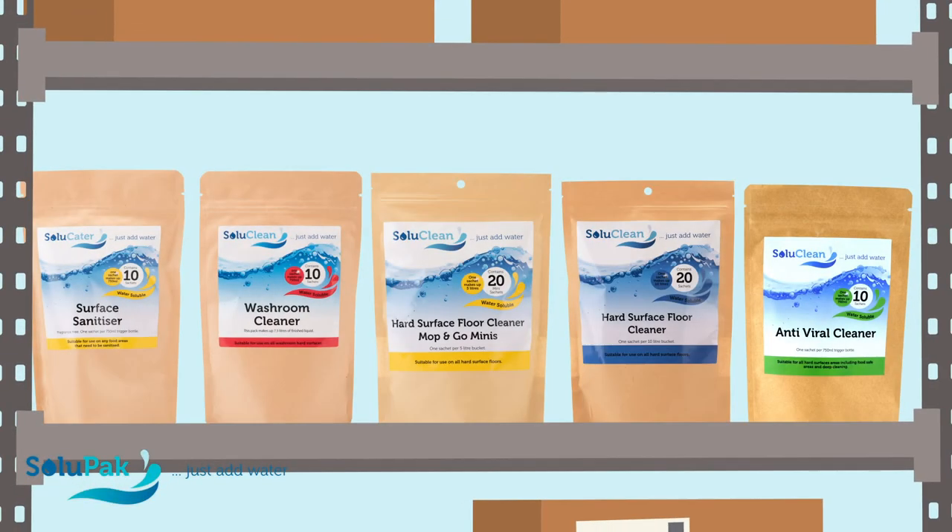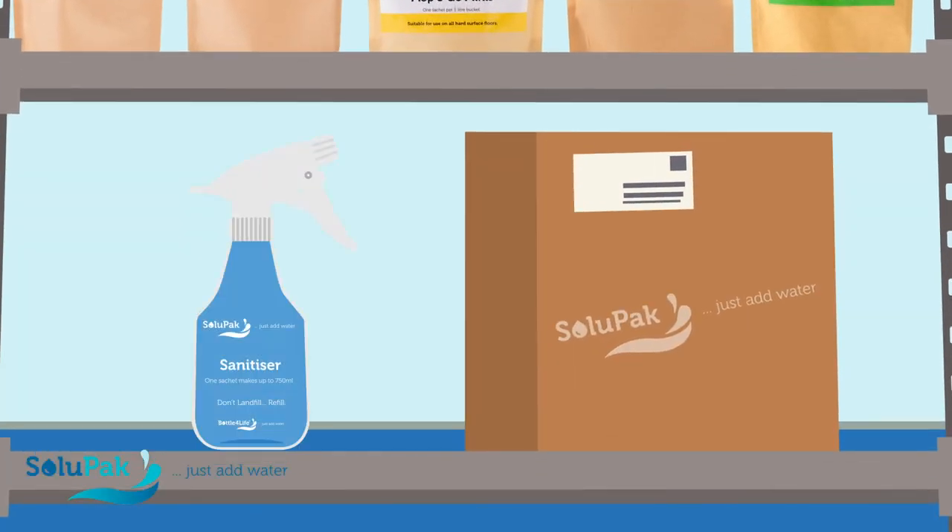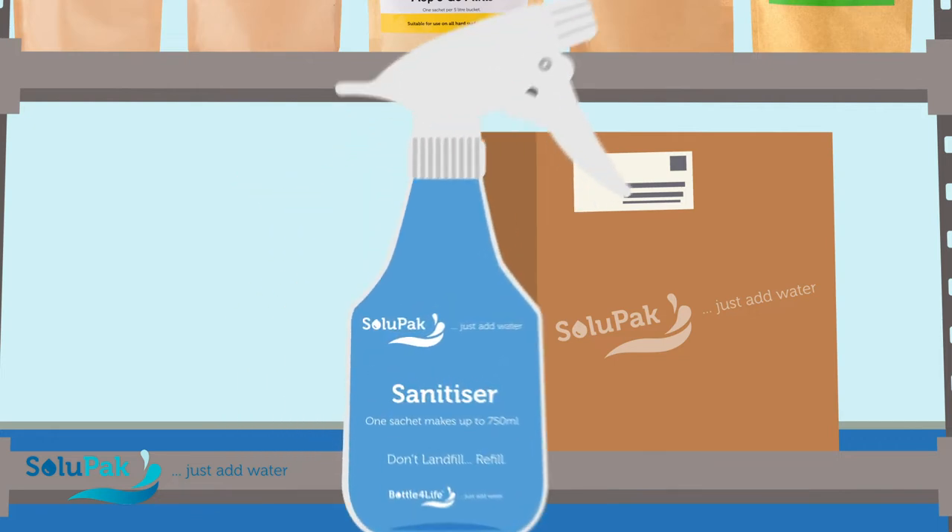The water-soluble sachets are supplied in compostable outer packs and our bottles are bottles for life. The sachets save shelf space and reduce the impact on the environment.